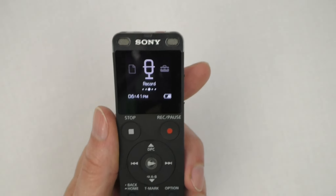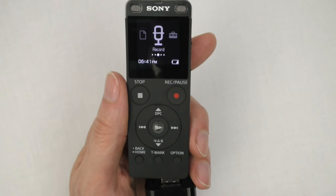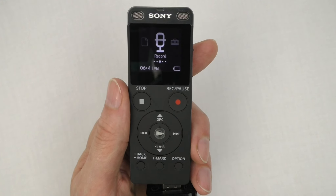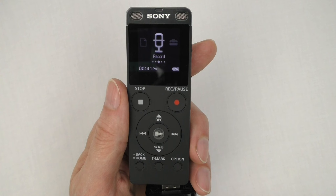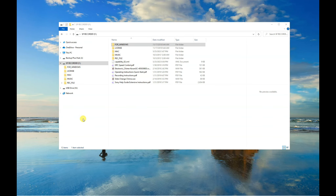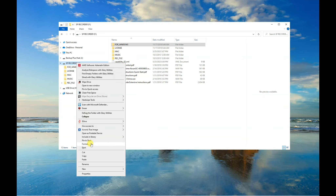Removing the recorder from the computer without properly disconnecting it can result in corrupt files and damage to the recorder. To safely disconnect, first ensure all files on the recorder's USB drive have been saved and closed, and the recorder is not in play mode. On a PC, open File Explorer and locate the device labeled 'SP Recorder.' On a Mac, look in the Finder sidebar, locate the device labeled 'SP Recorder,' right-click, and select Eject.